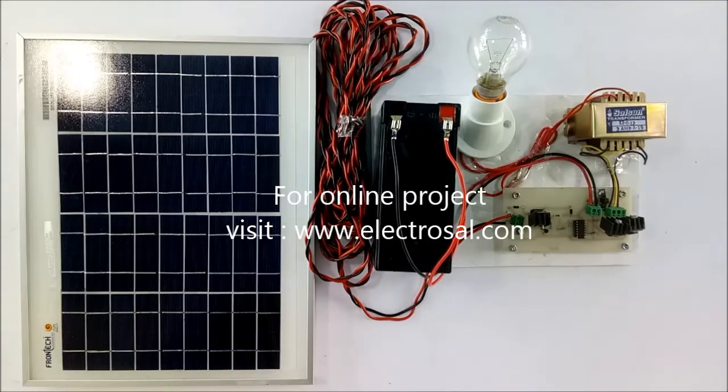Hello, this is Model No. 368-368 Solar-Based UPS — Solar-Based Uninterruptable Power Supply.